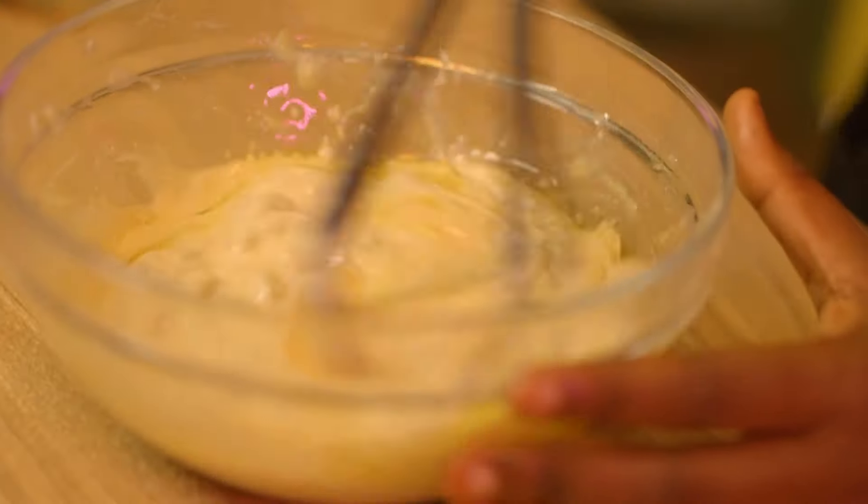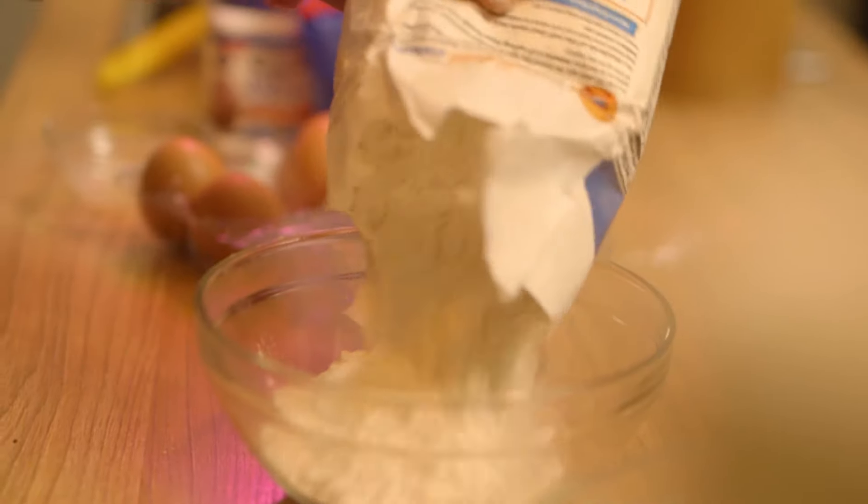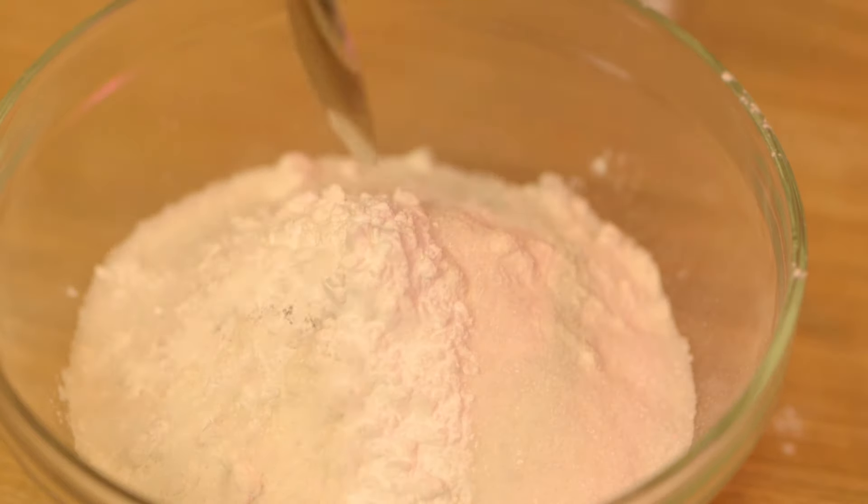I'm going to set the wet mixture aside and mix my dry ingredients in a separate bowl — flour, a little bit of salt, a tiny amount of cinnamon, some sugar, and baking powder.